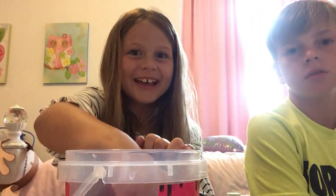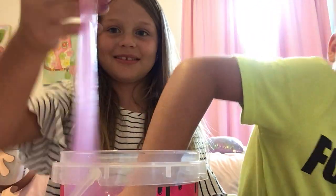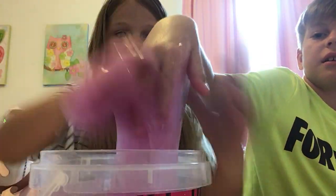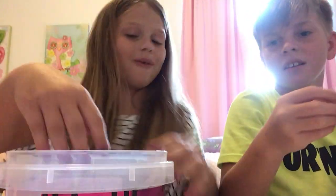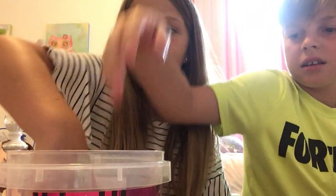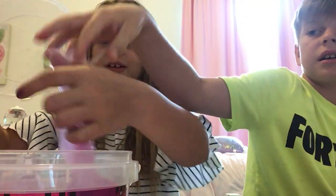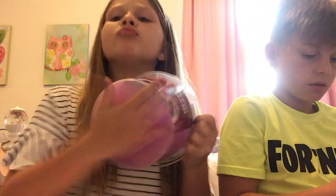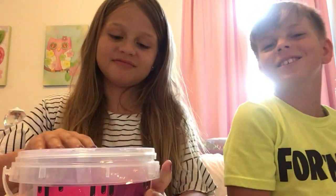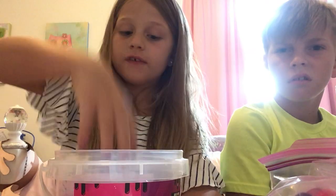Did you just bump it to me? Yeah, I did. Feel it, Oscar. I really like this one. But I don't like the color. It's sticking. Is it supposed to stick? No. Look. Why is it sticking? Wait guys, let's close it, Oscar. It's sticking.